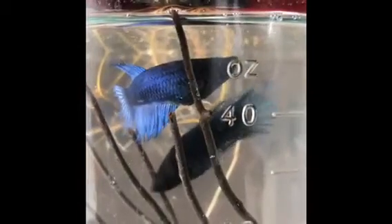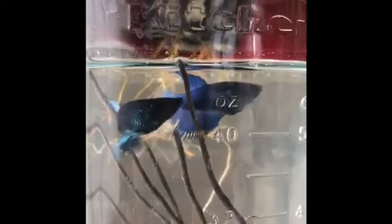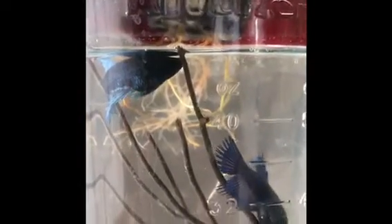Here they are. You can see the food is dropping down. The ladies are catching them. Normally, betta fish cannot live together if it involves a male betta fish, but female betta fish can cohabitate. They're even called sororities.